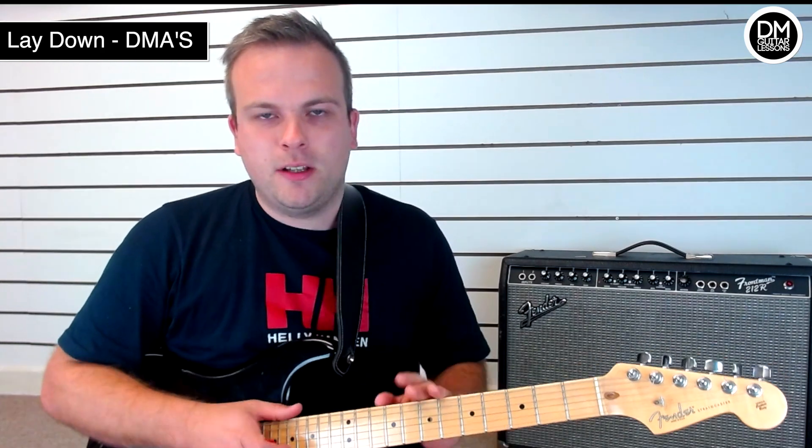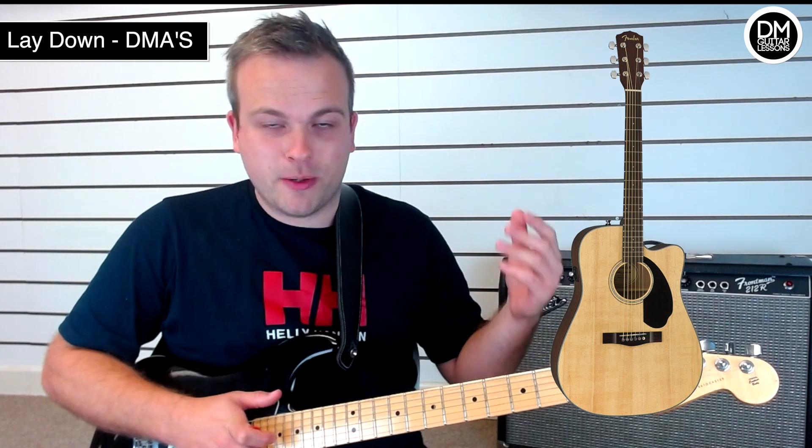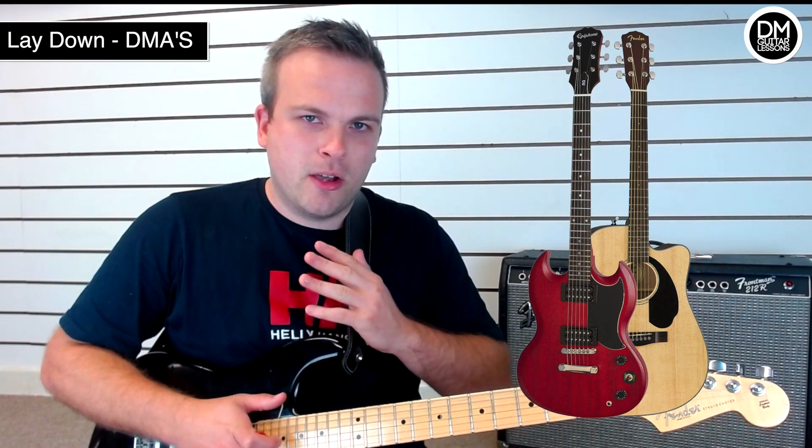So let's dive right in. On my journey towards a thousand subscribers, I'm giving away two guitars — an acoustic guitar and also an electric guitar. If you want to win one of those, make sure you watch this video right to the end.